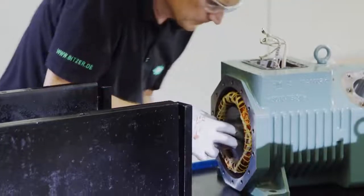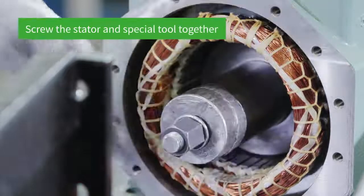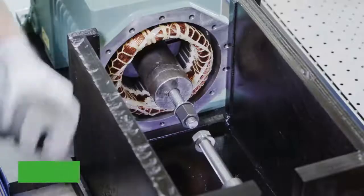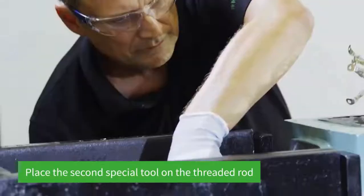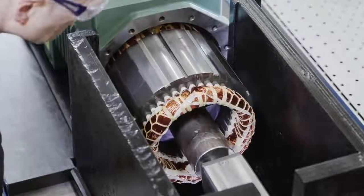We'll show you how the stator is removed from the housing at the internal Bitzer service facility. We screw the first part of our special tool and the stator together. Then we place the second device on the thread. The stator is pulled out slowly using hydraulics and in the final step, the stator is removed.